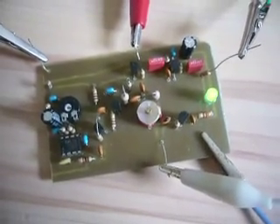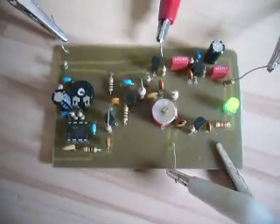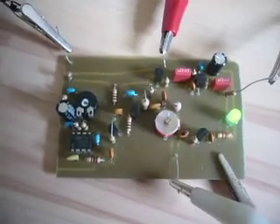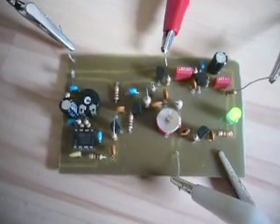With an antenna of maybe 2 meters length, the transmitter can easily cover 25 or 30 meters of range. That is my video for my 555-based AM transmitter. I hope you liked it.